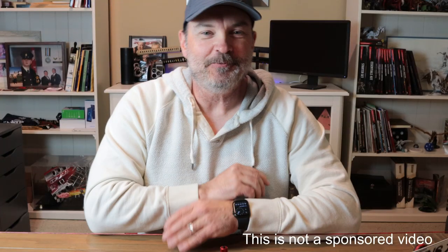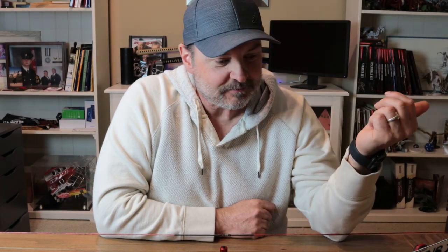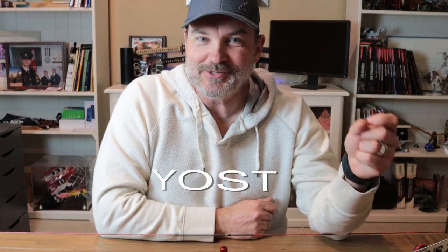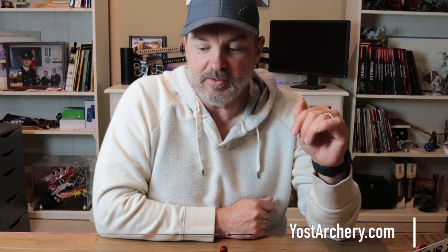Welcome back. So if you haven't heard of Yoast Archery, they're a United States-based company, so if you're in the UK, Europe, Australia, or Canada you may not be able to get this product — I'm not sure — but you should check them out anyway at yoastarchery.com. They are a pillar in the barebow shooting community and they do a ton of products.